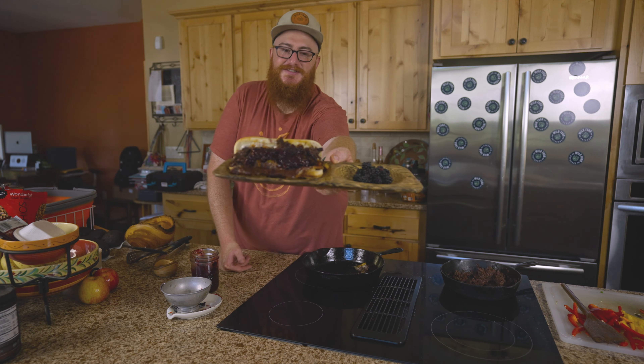There it is folks, Bear's cheesesteak sandwich. Oh man, that's good.